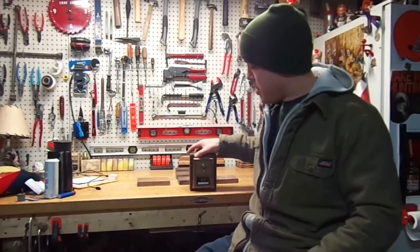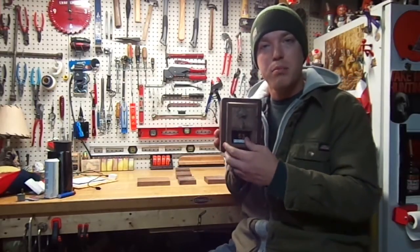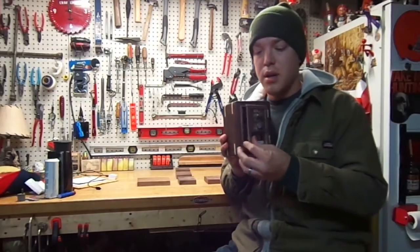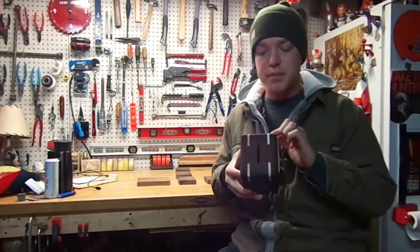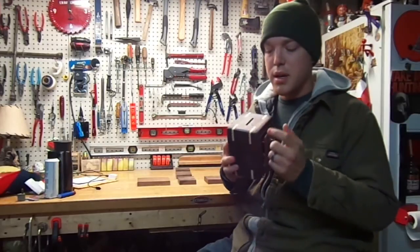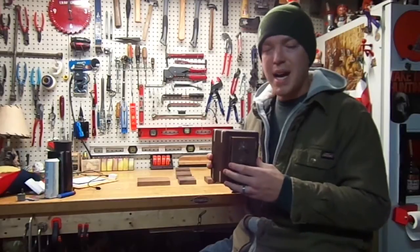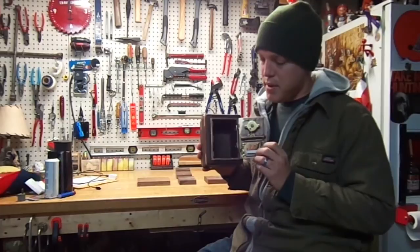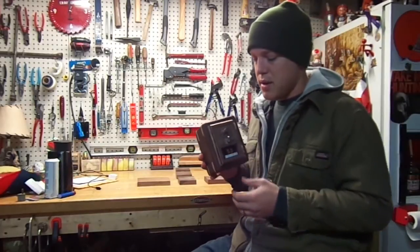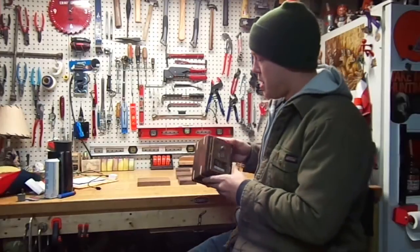My name is Jim with Ripperts Woodworks and today I'm going to be showing you how to make a bank from an old post office store. You can just make a box — I added some splines here. This is walnut and maple. You don't have to add the splines if you don't want, but it adds strength and gives it a nicer look. If you want to see how I made this antique looking post office bank, stick with me and I'll show you how.